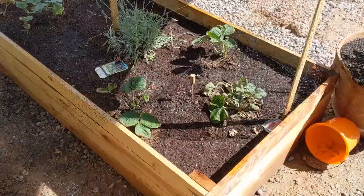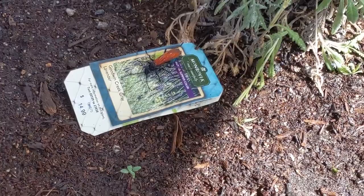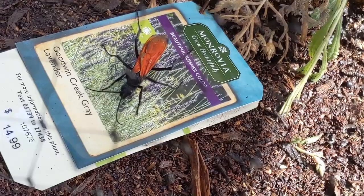Dang, that's a huge wasp. Oh my god, this thing is like over two inches long. You got to go.